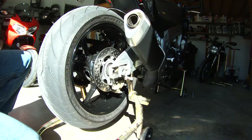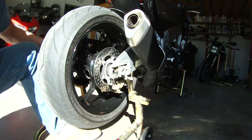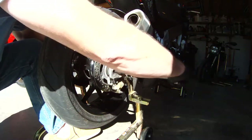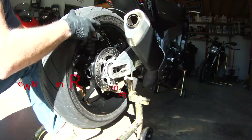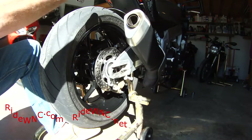You should be able to give that axle a couple of whacks with the palm of your hand and it will slide out. What I typically do is put my left foot underneath the tire to take the pressure off of the axle, and then slide the axle out of the bike and out of the wheel.